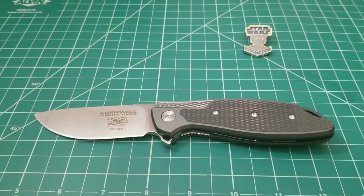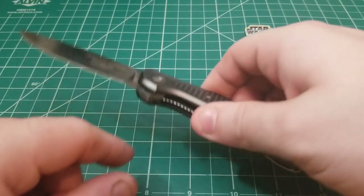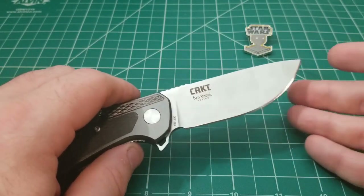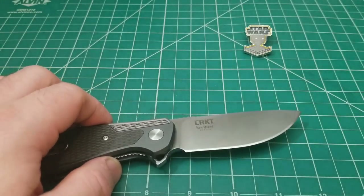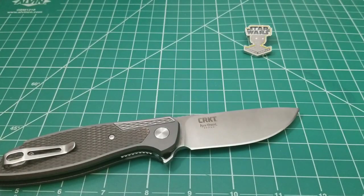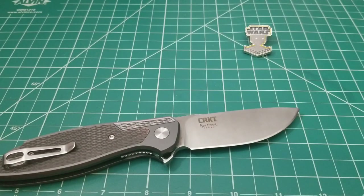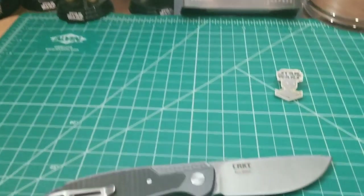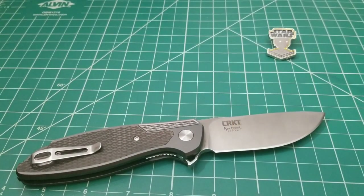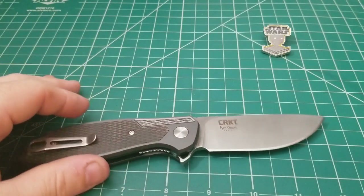Hello out there! Today we have a very special knife in front of us — one of the best CRKTs I think I've ever come across, and one that a lot of people have probably never heard of or seen before. But before we get into it, I have to give a shoutout to Star Wars Rogue One. I just watched it again for like the 10th time — that movie is freaking awesome. I've always got Jyn right there looking at me while I'm making my videos, and K-2SO is arguably my favorite droid. I know it's blasphemy for all you R2 fans, but he's the man.